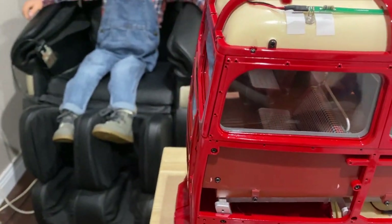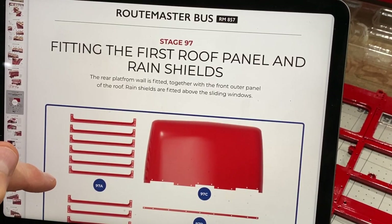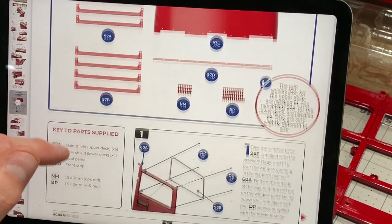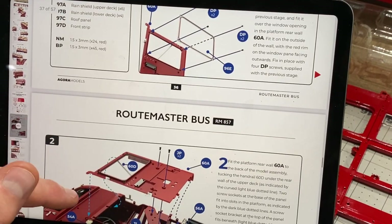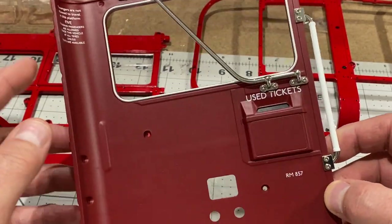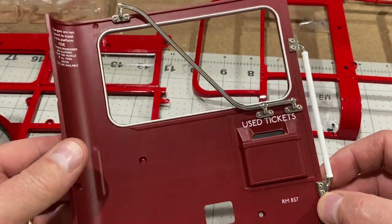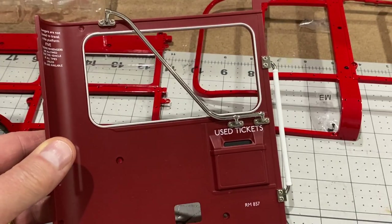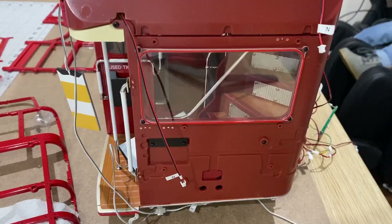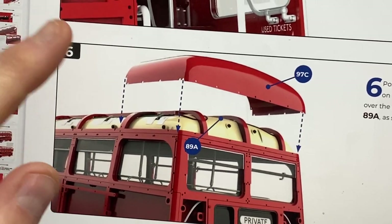In stage 97, the first actual roof panel is going on along with some rain shields around the windows. But before that, we finish off putting some panels on the back of the bus. This back panel was actually made back in stage 60 and we're now on stage 97 — shows you how long we've been sitting on that. I've just screwed a window on it and now it's fitted on the back.